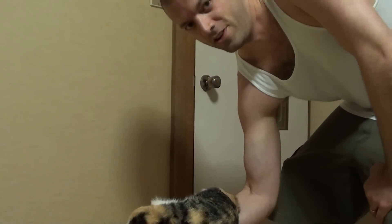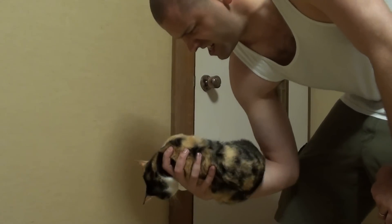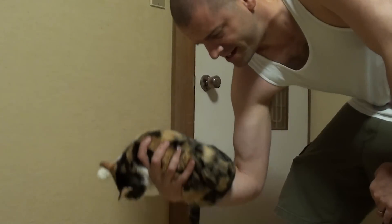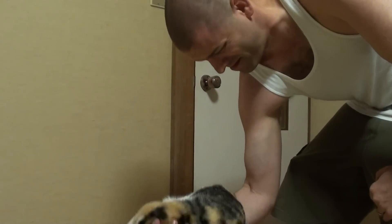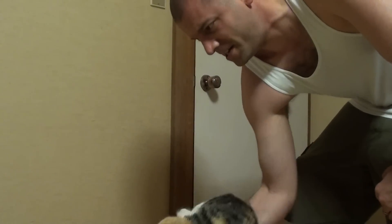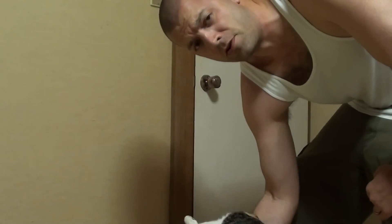Alright, you got it — really worth those biceps. You have to have a willing feline companion. Check out them guns. You just got to keep doing reps. Keep pace with the purring.